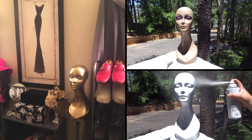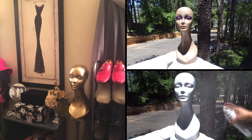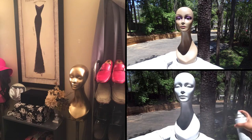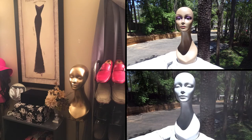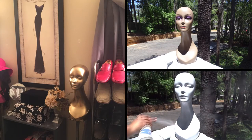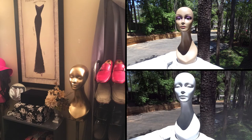I'm gonna spray as much as I can, then wait a few minutes and come back out to turn her around and spray the opposite side. Then I'll come back on and let you guys see me spray this diva gold.